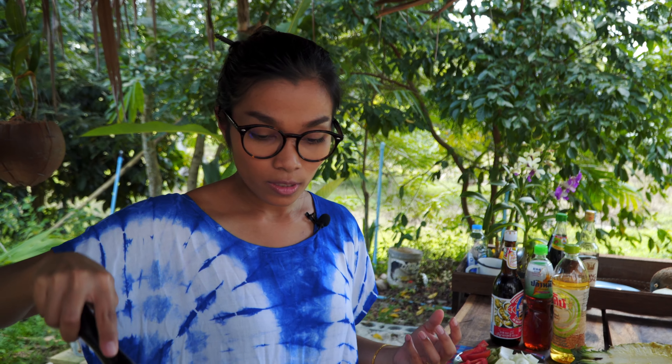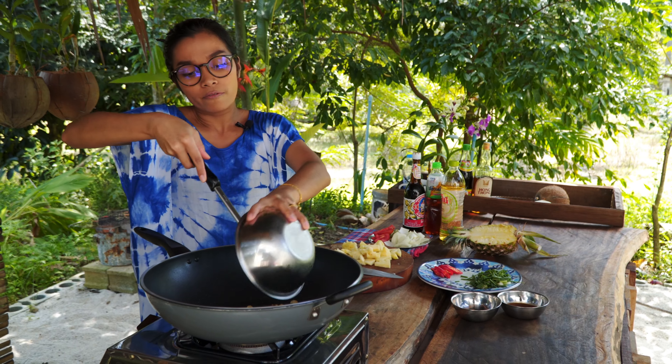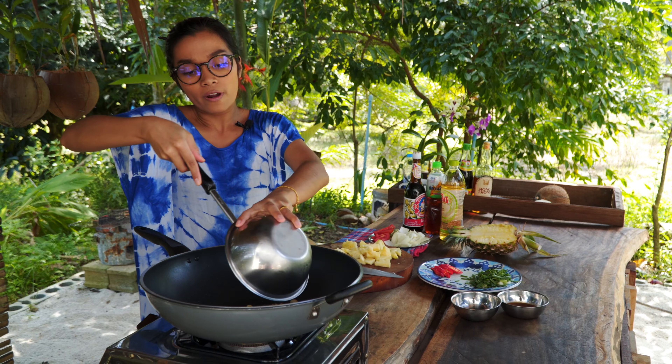I slice it into one to one and a half centimeters thick. I like it to be a bit chunky because I don't want it to be too soft while cooking. Now all the ingredients are ready. Next step is to cook — it's gonna be quick, so let's start.